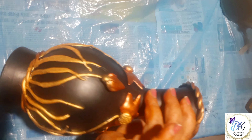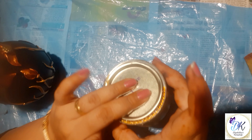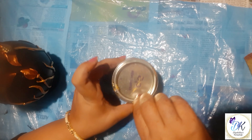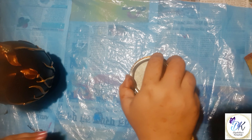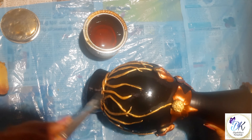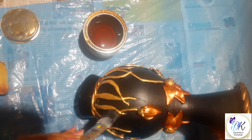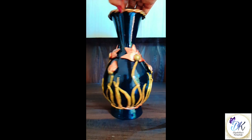Our coloring part is completely done. Now let's protect our color and the pot with the help of clear synthetic varnish — this is from Asian Paint. With the help of a brush or sponge you can apply it as a top coat layer. It will give a beautiful shine to our artwork and protect it from dust and moisture.